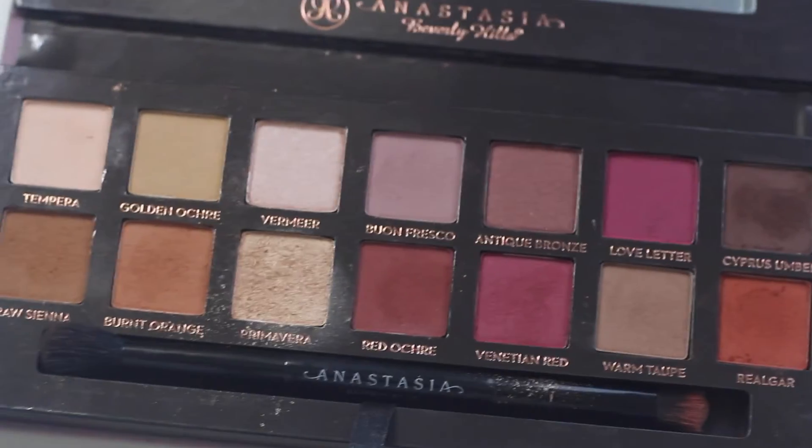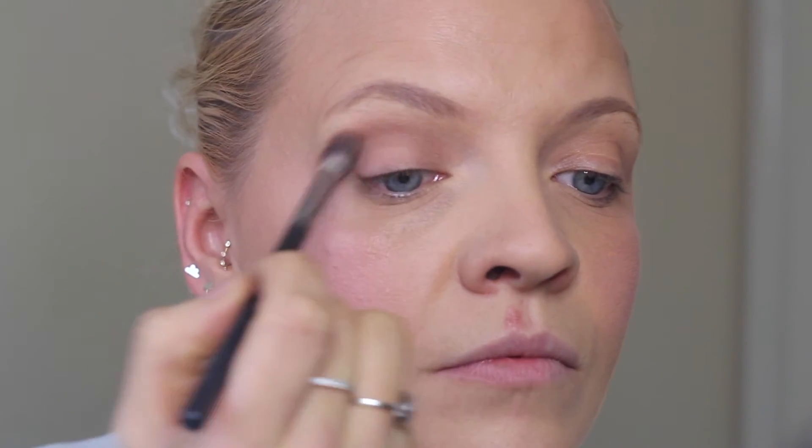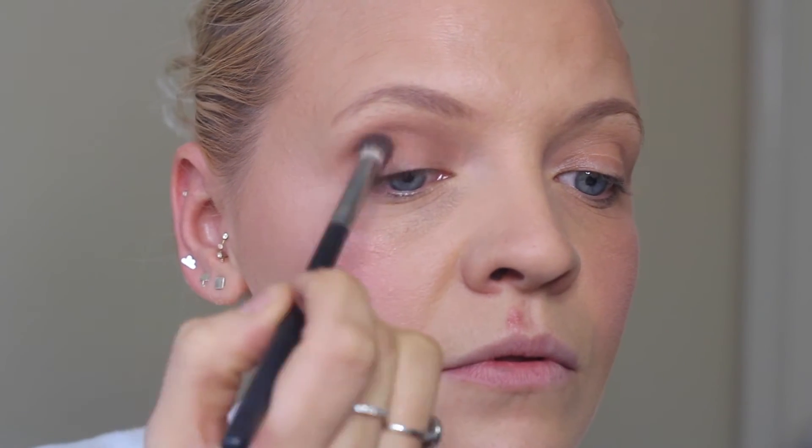Next I'm using the Anastasia Modern Renaissance Palette — I absolutely adore these colors. I'm taking a big fluffy blending brush and picking up Warm Taupe, putting it right in my crease. Then I'm switching to the Sigma 228 crease brush — it's a bit more tapered — and picking up Red Ochre, a reddy-brown color, putting it exactly in the crease. It just gives warmth and opens up the eyes without being too drastic.